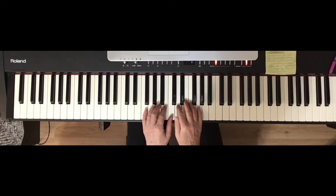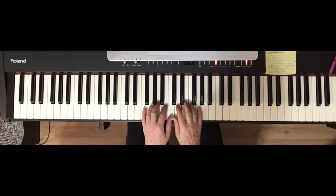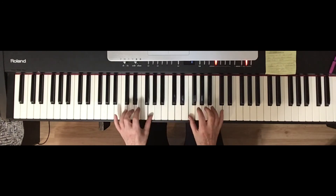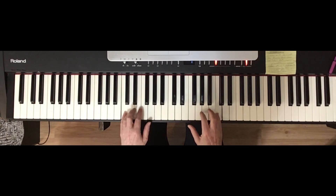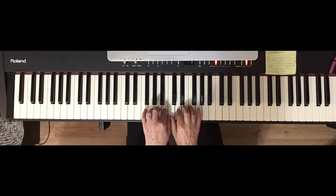Put your two thumbs on C, or just one thumb, as long as your finger twos go on either side of C. I'll call out the finger numbers: 1, 2, 3, 1, 2, 3, 4, 5, 4, 3, 2, 1, 3, 2, 1.